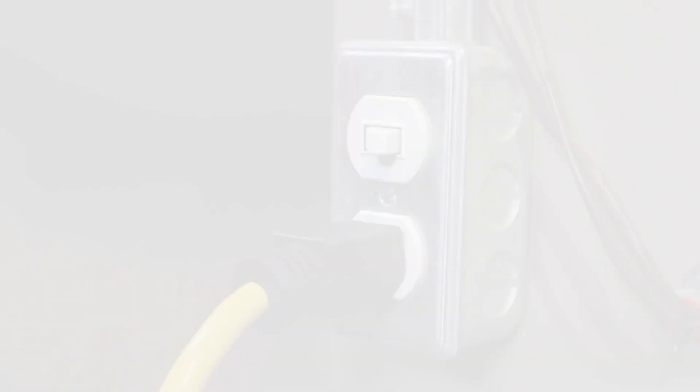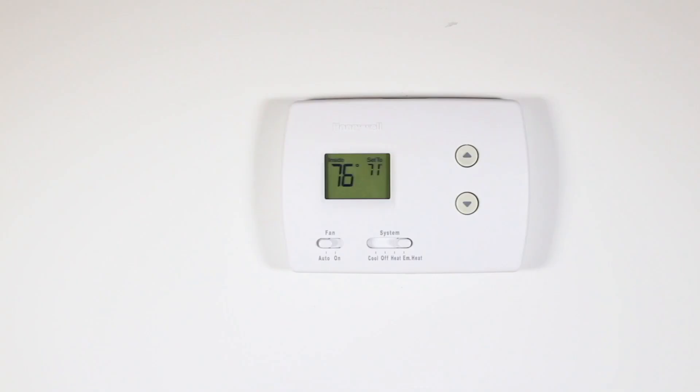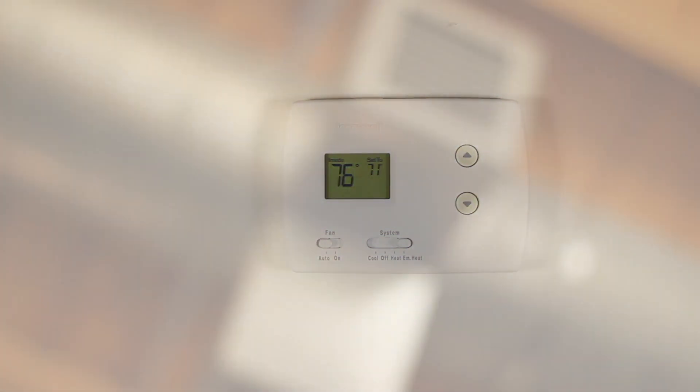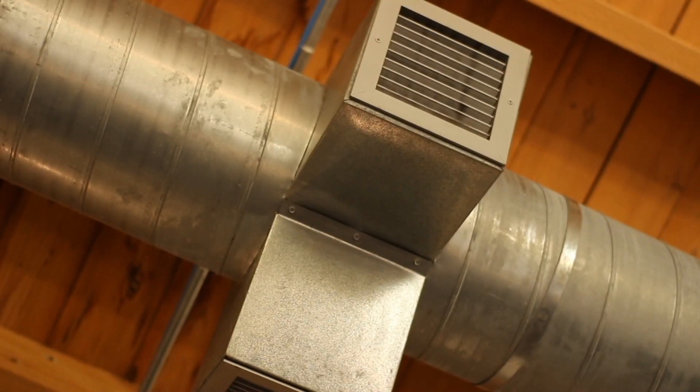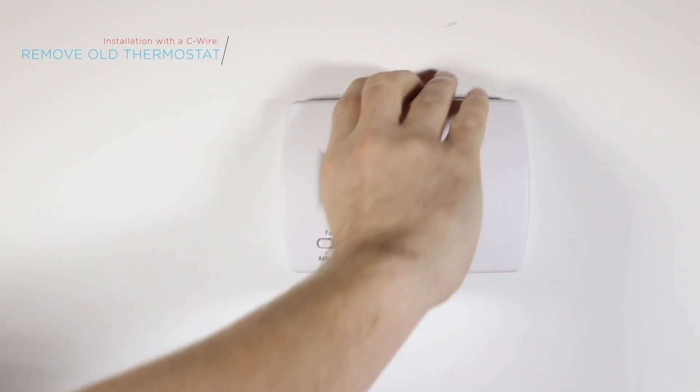Now set your phone aside and turn off the power to your heating and cooling system before performing any wiring. Confirm your system is powered down by changing the temperature on your thermostat and listening to the ventilation system. If it doesn't make a sound and if you don't feel air exiting your vents, that means you're powered down. Remove the front of your old thermostat from its base.